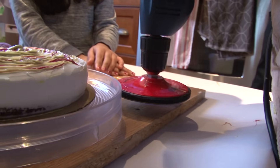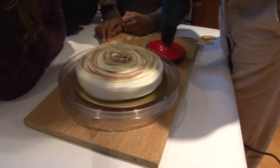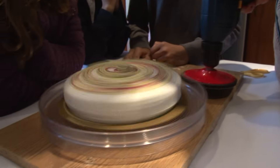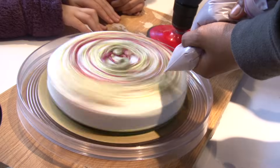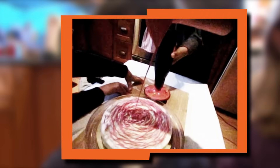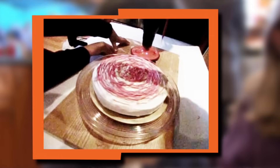I brought a way to motorize it. I have a drill with a rubber wheel attached onto it. This cake looks like a spider web with a bunch of different colored webs. This is an example of how our technology can help our lives.